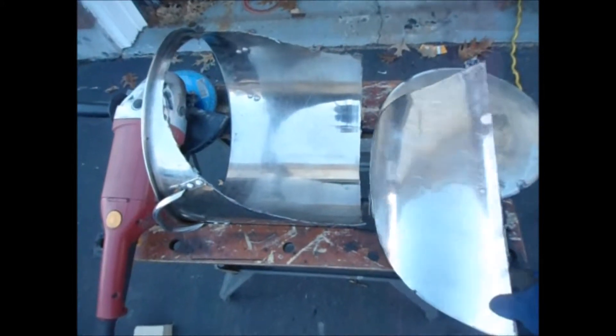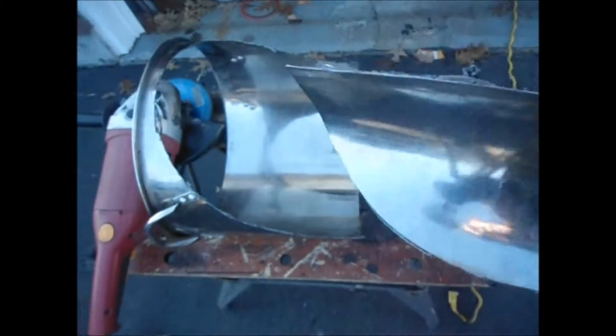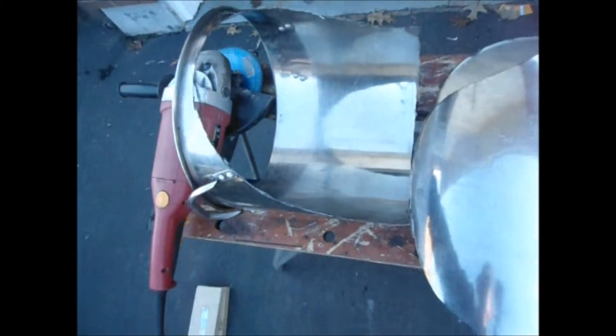After we've done the cutting, we've got this piece and it's just sprung to a different shape. This is our loop from here, and we've got the bottom cut off as well.